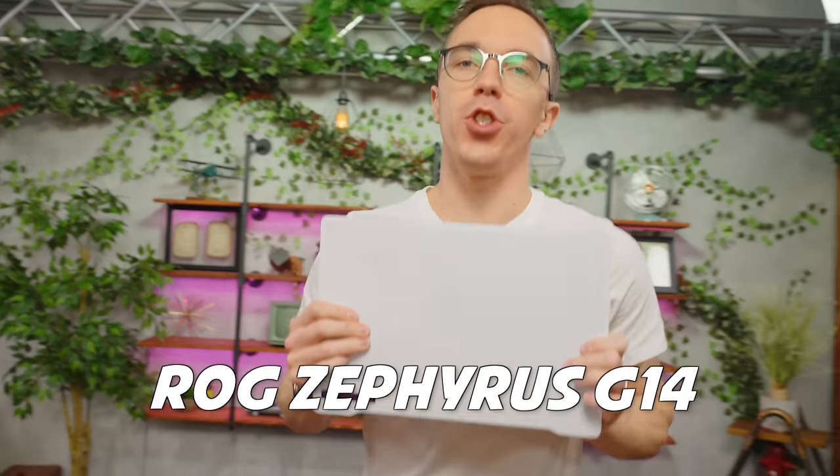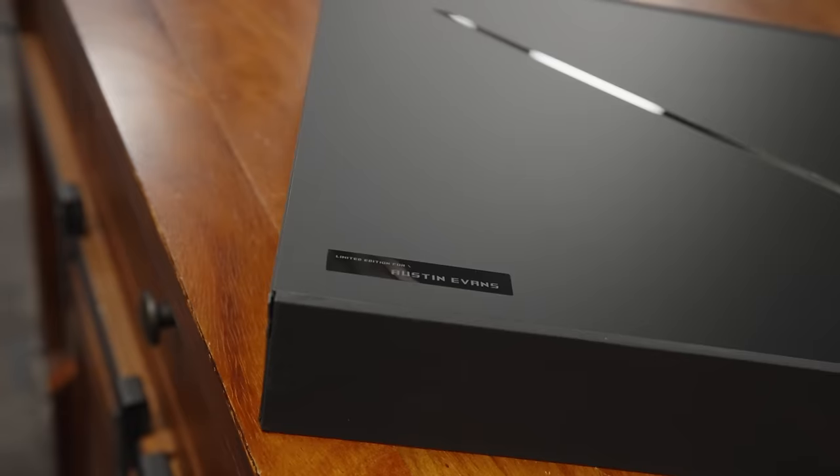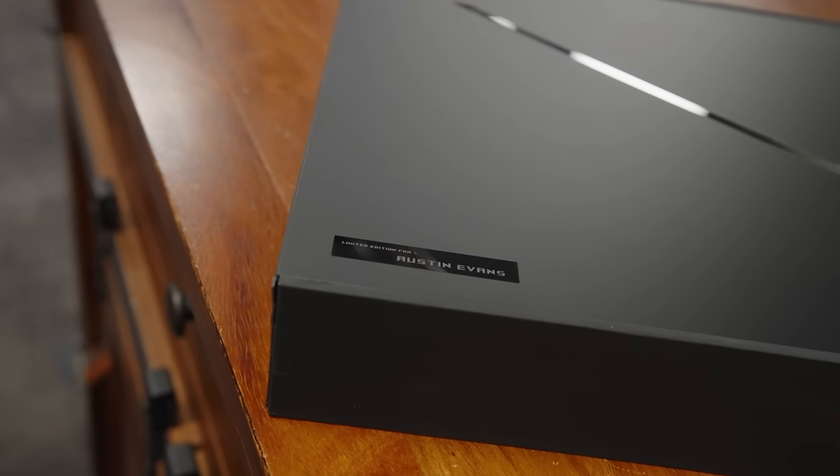This is the ROG Zephyrus G14. If this looks familiar, it's because it should. We've been using this laptop in the studio ever since it came out back in 2020. So when our friends at ROG reached out and asked if they could sponsor a video on the brand new version of the G14 for 2024, I couldn't say no.